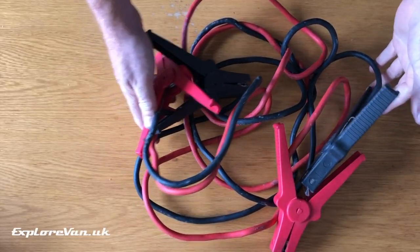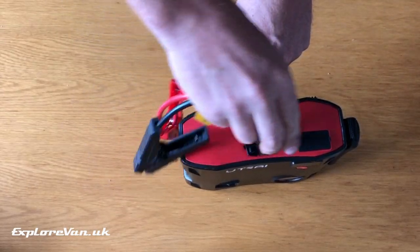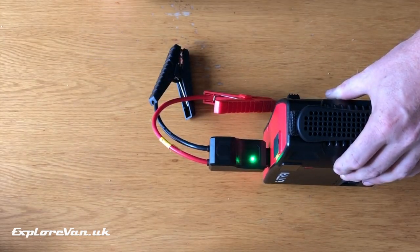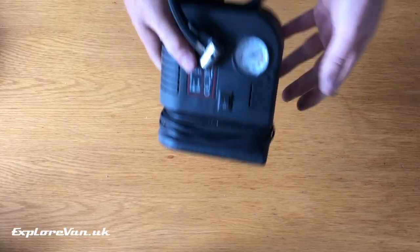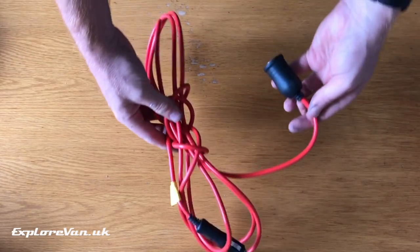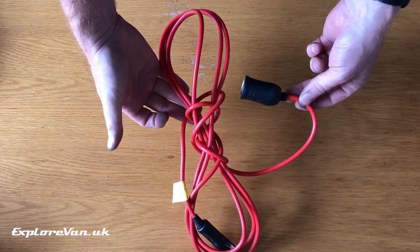Replacing our jump leads, the jump start function claims to start engines up to 8 litres petrol and 6.5 litre diesel. We should no longer need our compressor, and as the pack runs off its own internal battery and doesn't need to be plugged in, we also don't need the extension lead we used to use to reach the rear tyres.